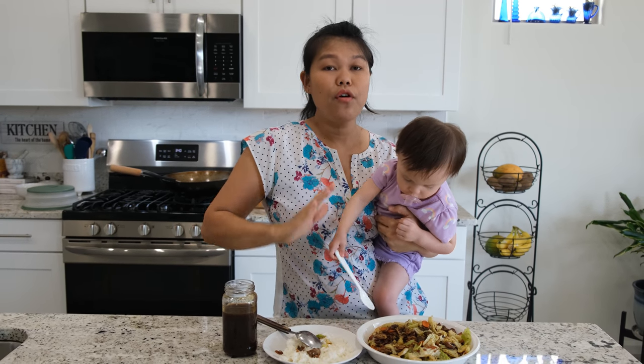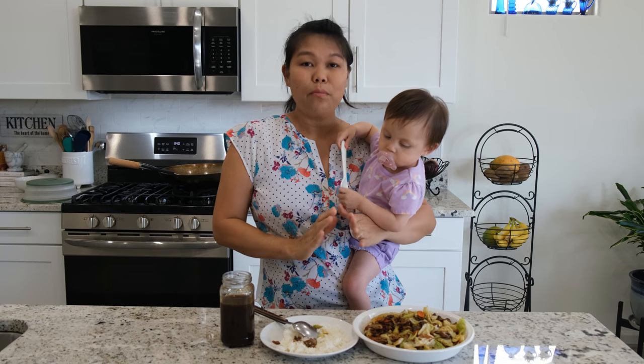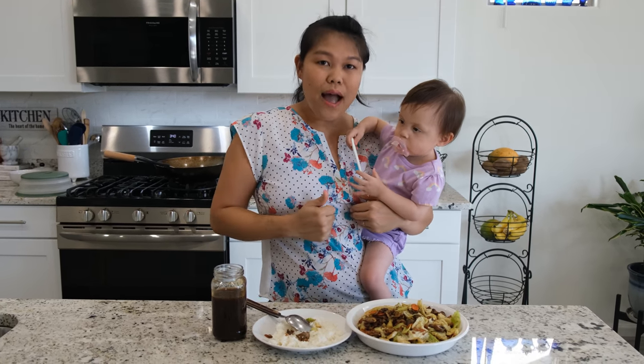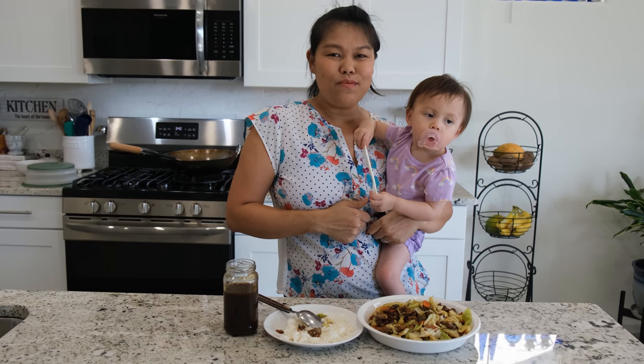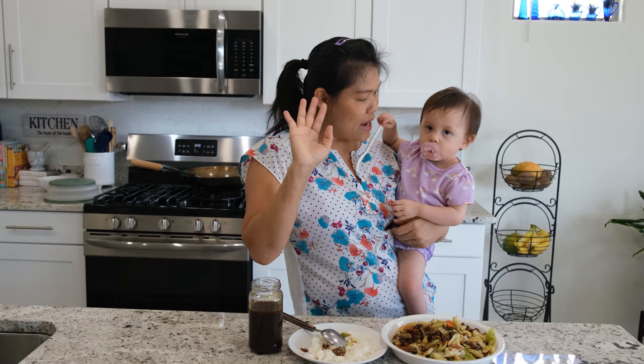Everybody can do stir-fry. I hope you like this video and this recipe. If you like the video and recipe, please give us a thumbs up, subscribe, and you'll see me for the next recipe. Thank you, bye!